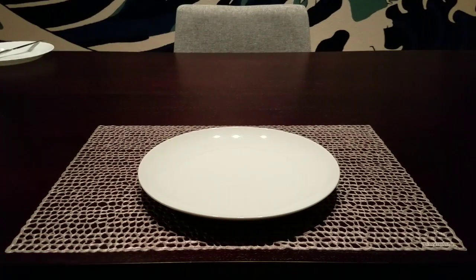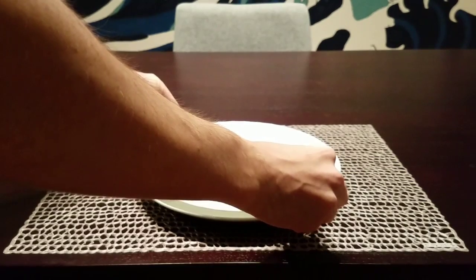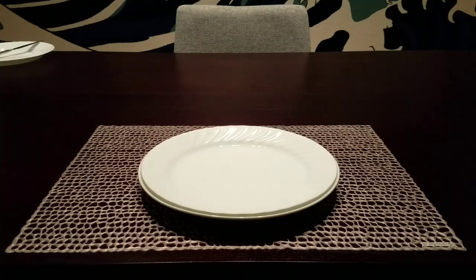Here we have the charger plate. I use my thumb to measure about a one digit length from the table. On top of the charger plate will be the first entrée plate.